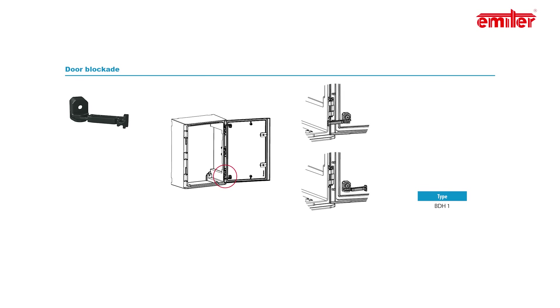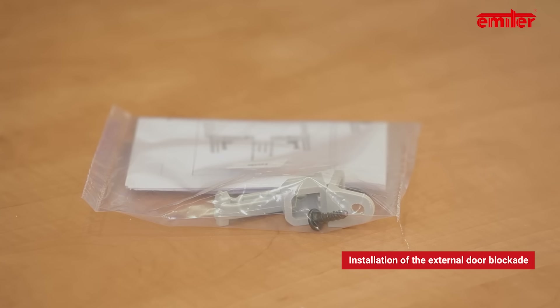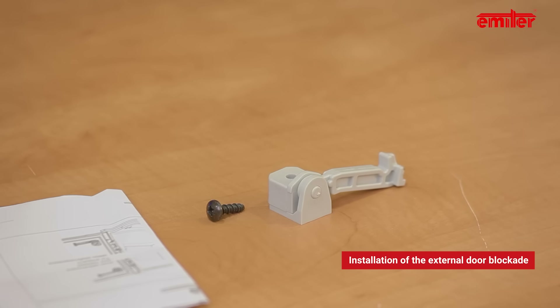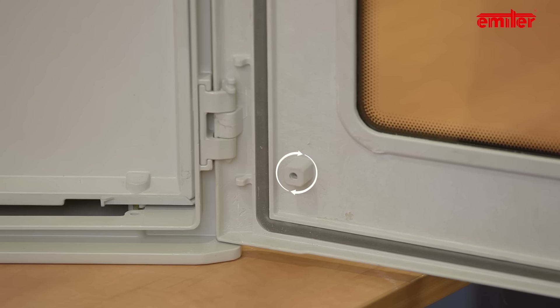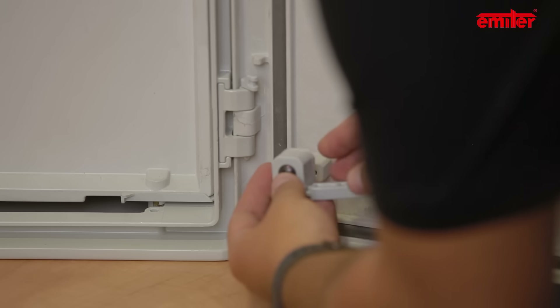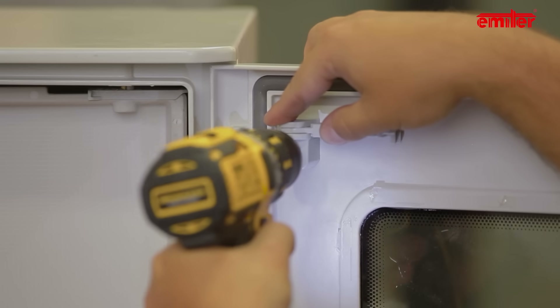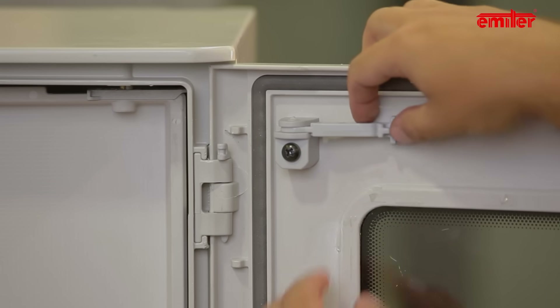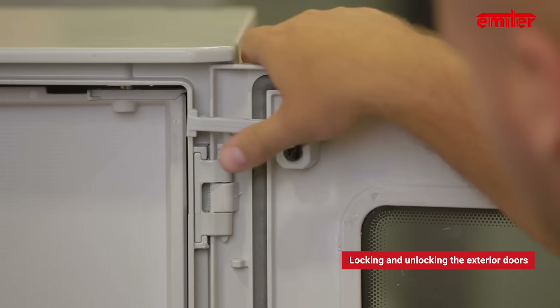The last accessory we will present today is the external door blockade. We recommend it if you do not want to disassemble the door for installation or service, but want to prevent the door from closing by the wind. Installation of the BDH blockade will not be a problem. The set includes plastic elements and a screw. On the inner surface of the door there is a sprue with a slot — put the matching plastic element on the sprue and fasten it with the screw.